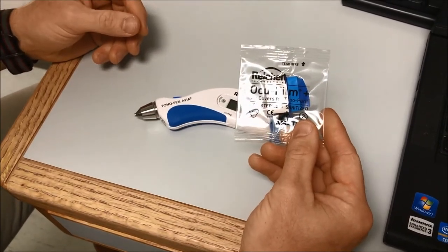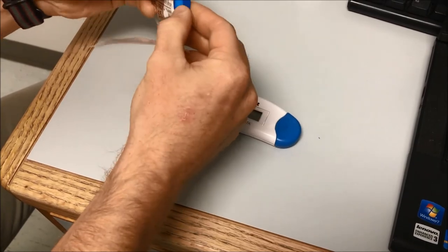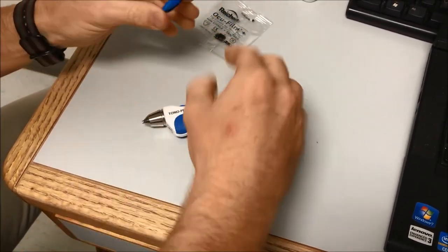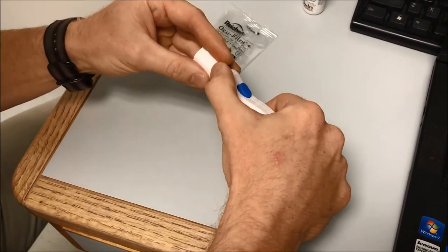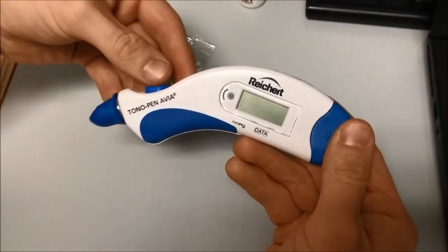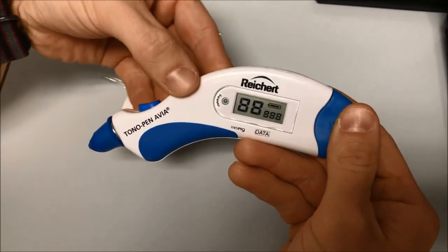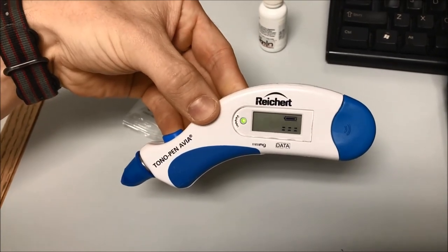We'll take one of these films — we're going to use one each time to keep it sterile. Then we'll turn on the device by pressing it once. Now it's ready to go.